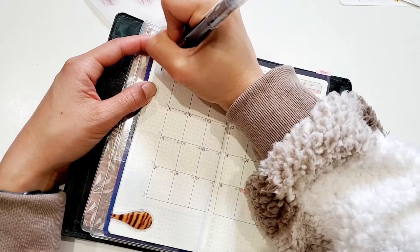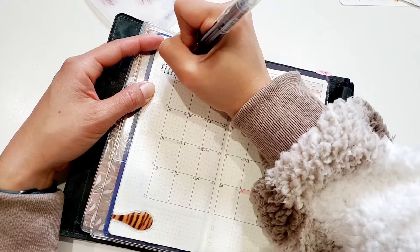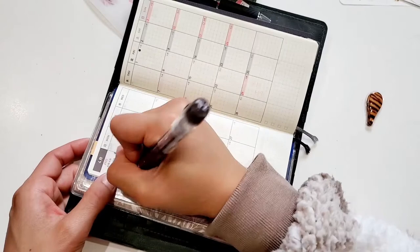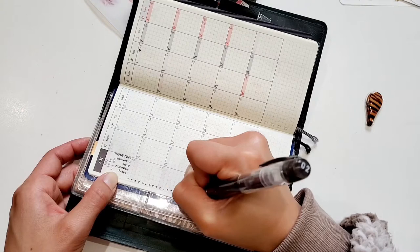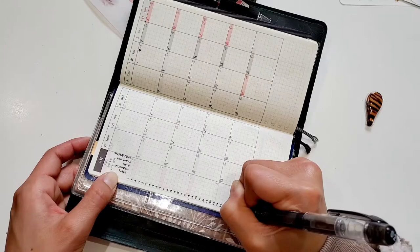This Hobonichi Weeks Mega I am using as my wellness journal, and right now I am setting up my mood tracker. I write down the moods on top, then on the left-hand side I write down the days of the month, and put a dot on what mood I'm feeling that day. I like looking back at the end of the month to see how my mood goes up and down and whether it correlates with my movement or the habits I did or did not do that day — it's just really interesting to look back on the data.